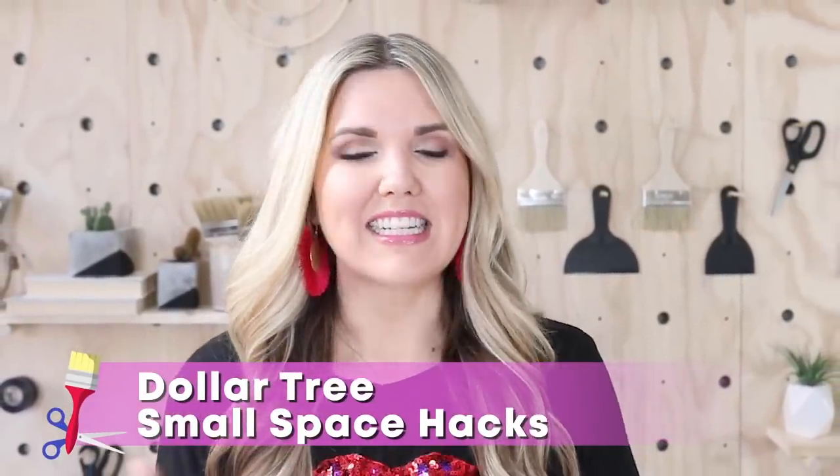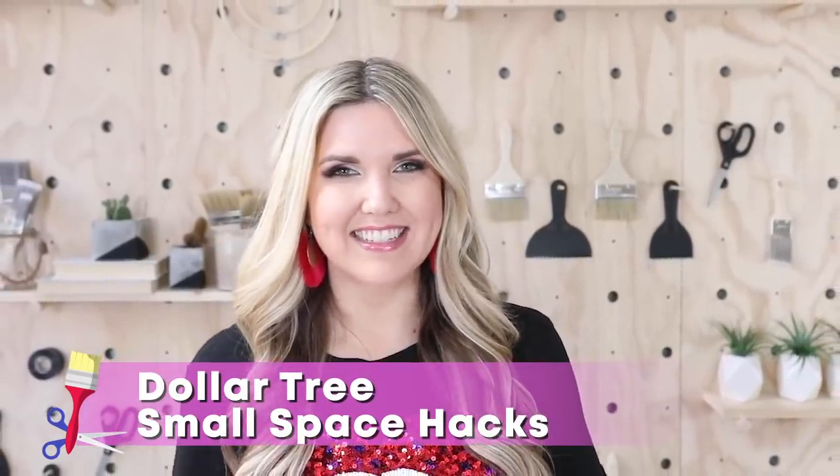Hey everyone, welcome back to my channel. If you're new here, I'm Liz, and in today's video we're going to be doing some Dollar Tree small space hacks.